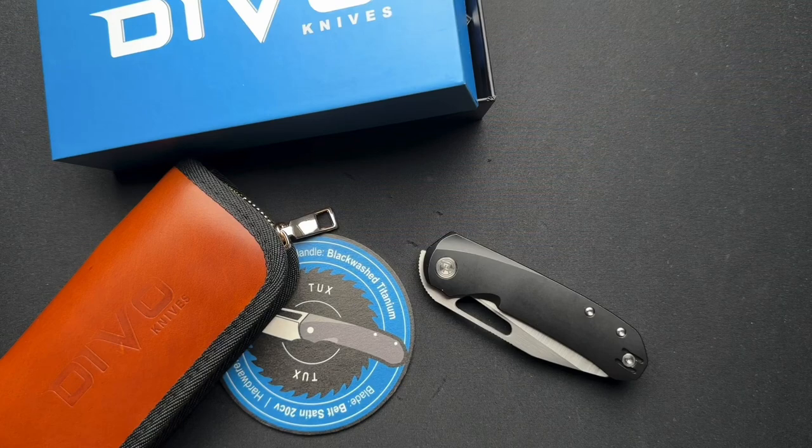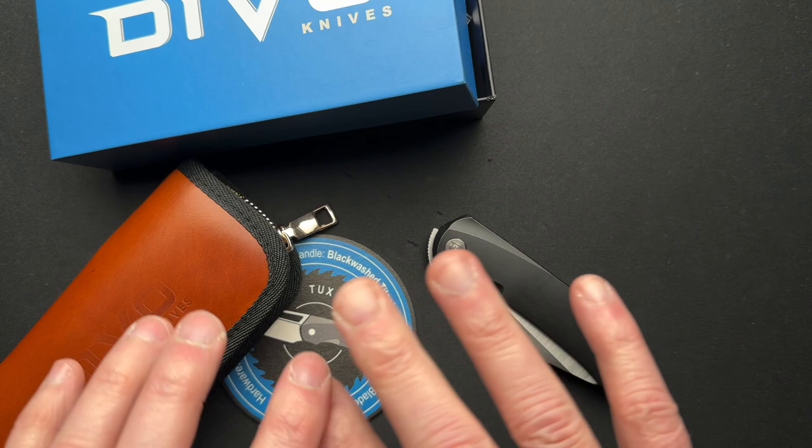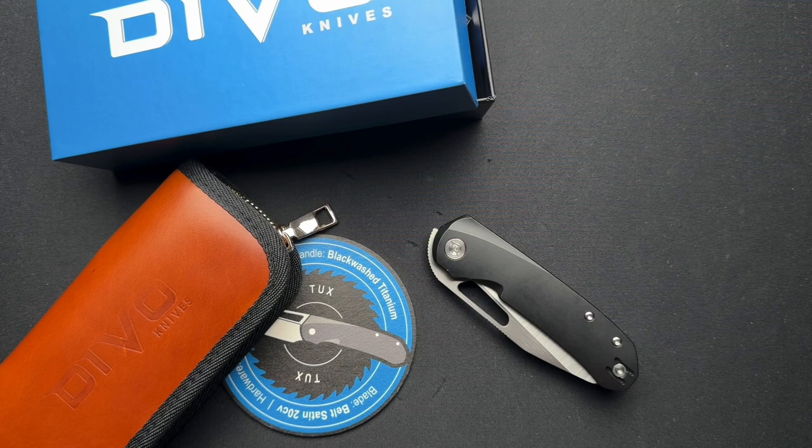What's going on, everyone? We have another Devo Knife, as you can tell. This is the Buzz in a Tux configuration. This one costs more than the Mash 2.0, so maybe that's why.